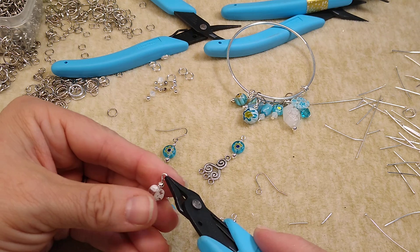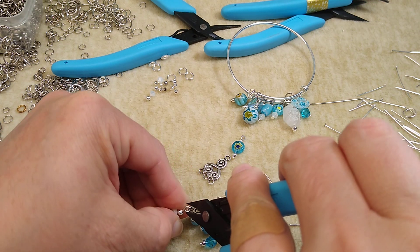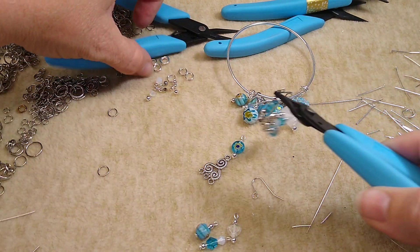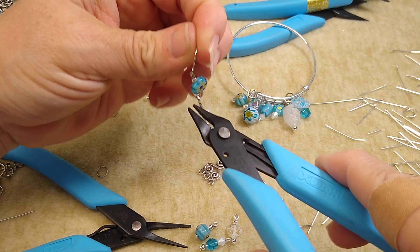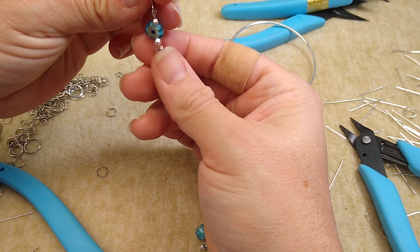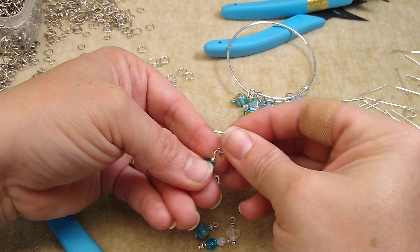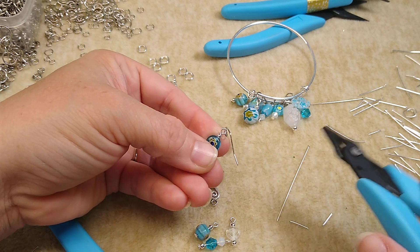I'm going to hook these dangles right on here. I'm going to do this little melon bead on one, the bicones in the middle, and the heart on the other side. Make sure that's closed up real good. Here's what we've got — a cute little earring. Now if it's hanging wrong, you can take your pliers, hold the top loop with one and the bottom loop with the other, and just turn until you get it to where it needs to go. This one is wonky because that glass bead was cut lopsided, so I've got to try to find another one.